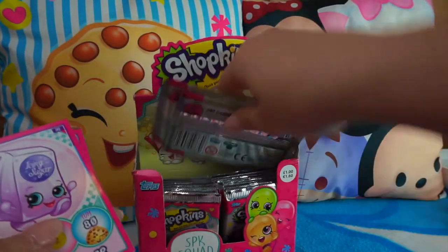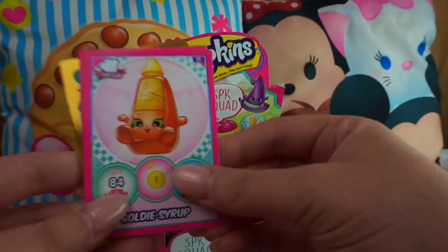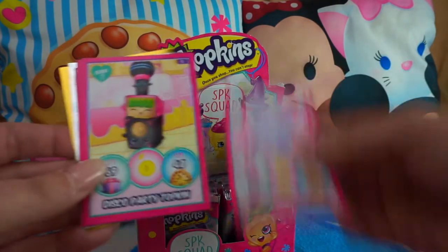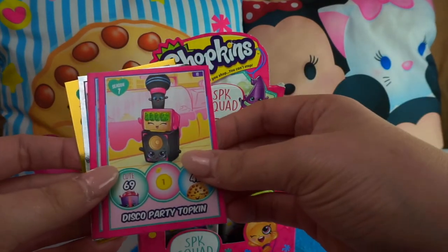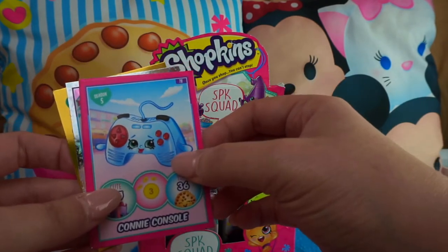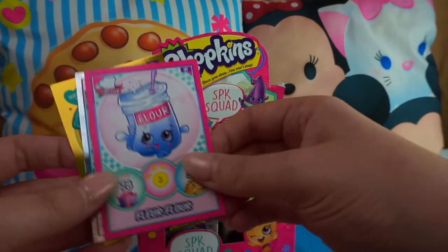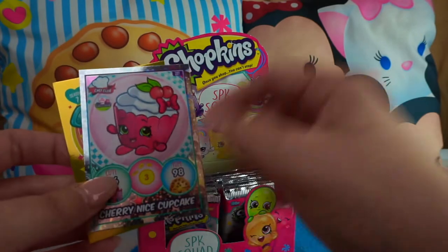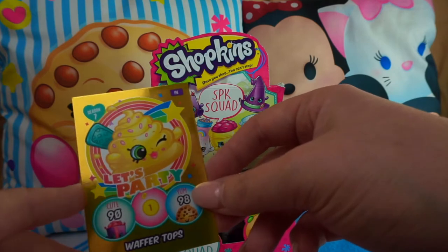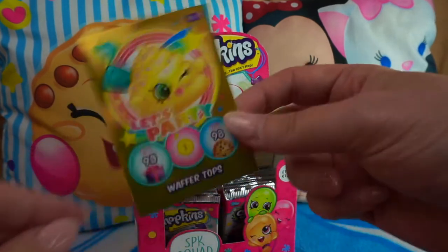Iris Icing Sugar, Goldie Syrup, Mini Cotton Candy, Disco Party Topkin, Connie Console — a special edition from season five — Flower Flower, Cherry Nice Cupcake another exclusive, and another golden Let's Party card: Wafer Tops, season seven. Awesome!